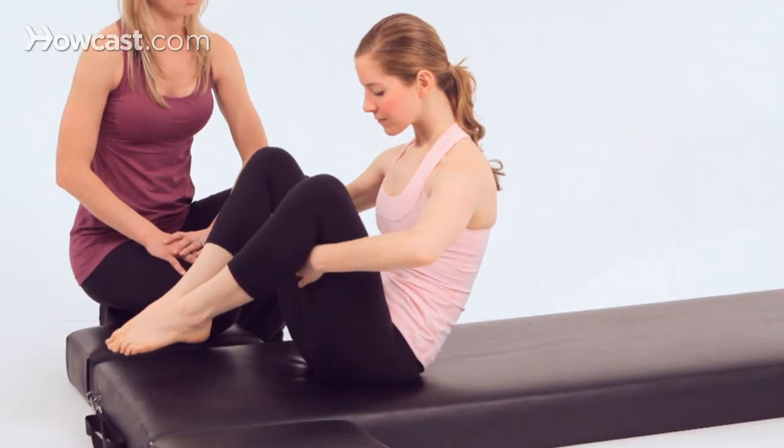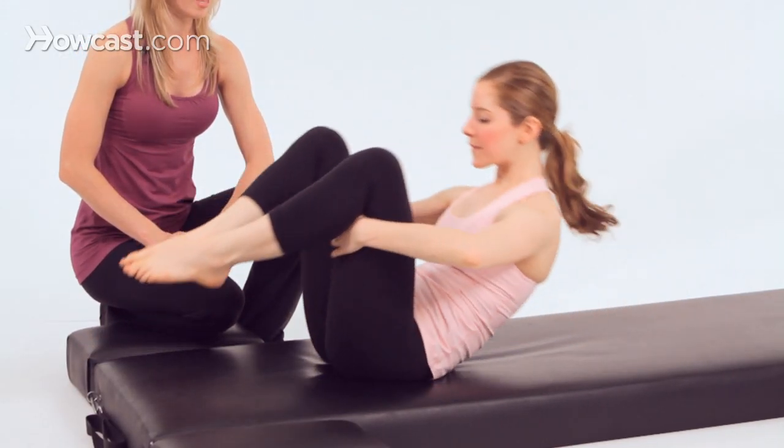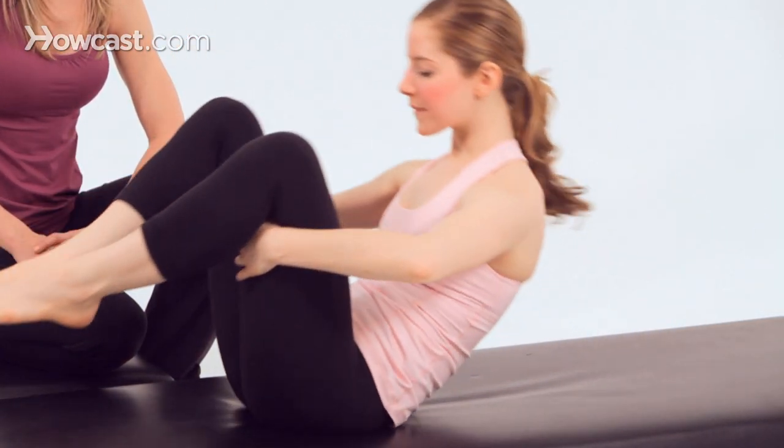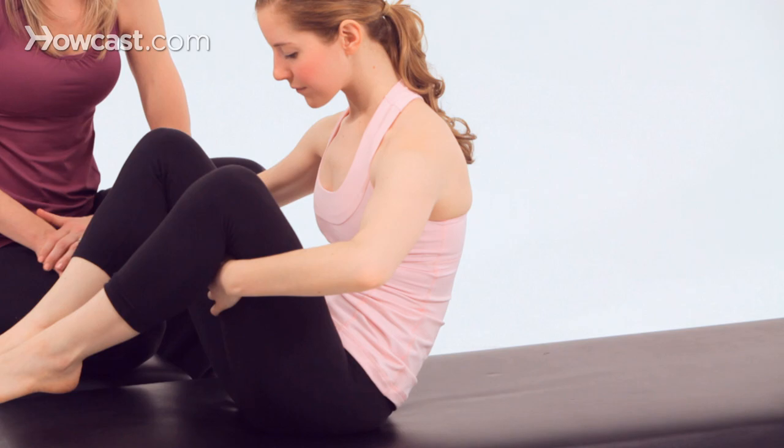And again, two more. Inhale, and exhale, lift up. One more time, and lift back up. Now hold the feet, lower them down to the mat.